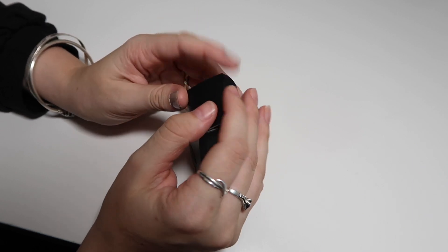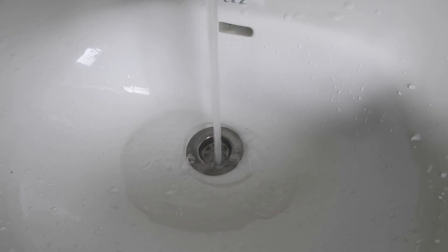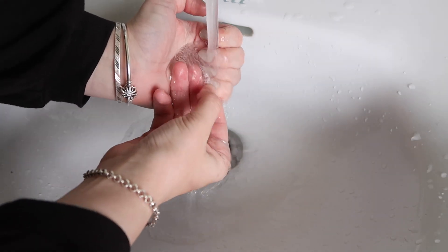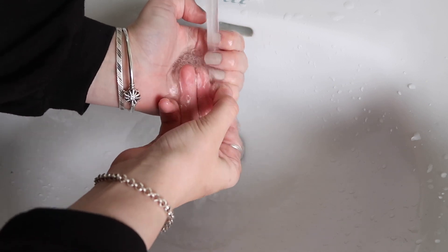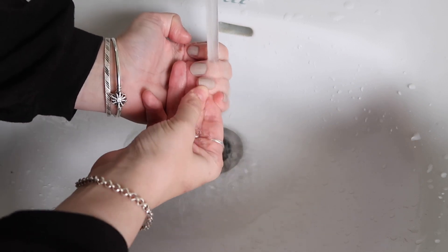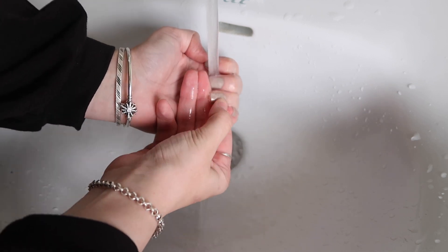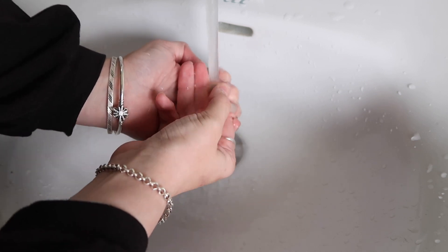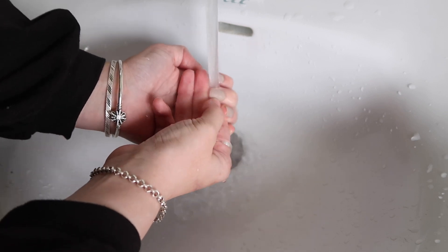We're also going to show you exactly how this is water permeable. What you have to do is have running water on your nail and rub each nail for at least 10 seconds in order for the water to actually go through. It's not enough to just wash your hands — you have to go through and rub each individual nail for at least 10 seconds for the water to penetrate through and be considered permeable. You can rub it exactly how you see in this clip.